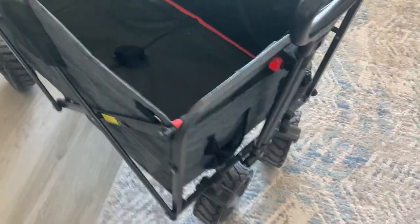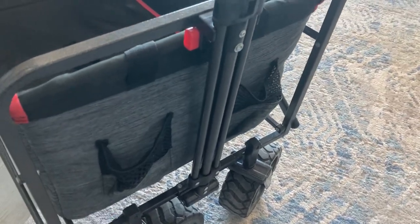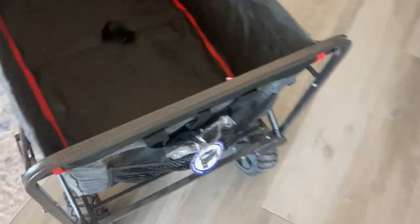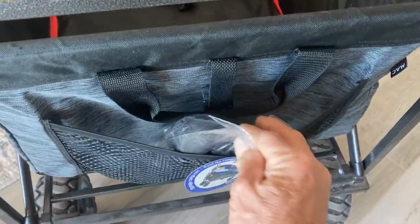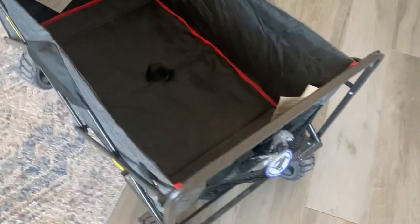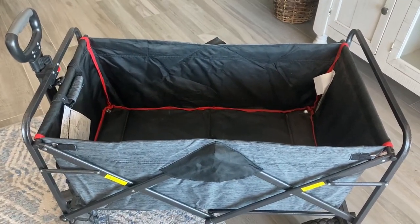This wagon has two pockets in the front for storage and another storage area in the back. It also comes with a cargo net, which allows you to stack materials very high and keep them secure.